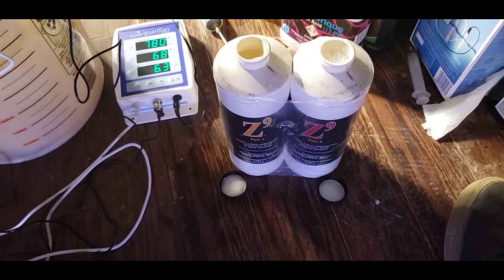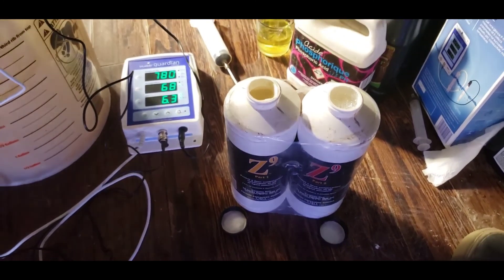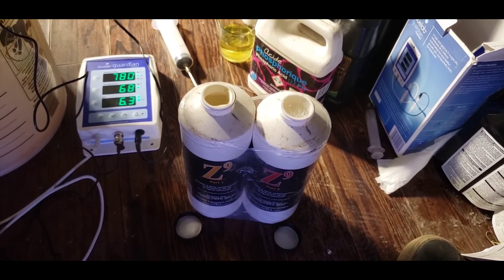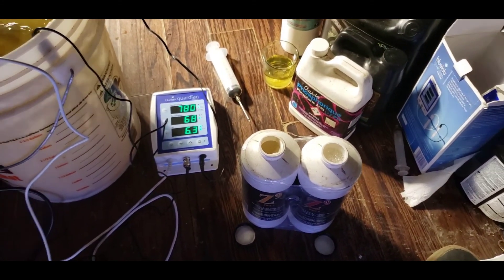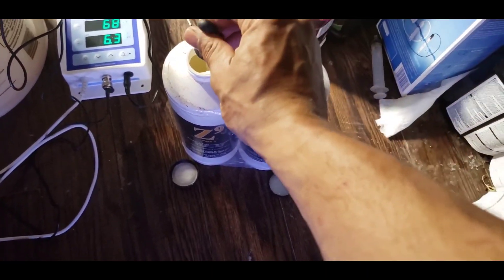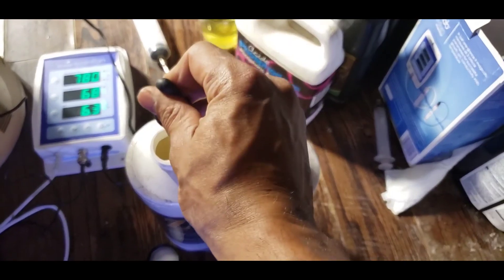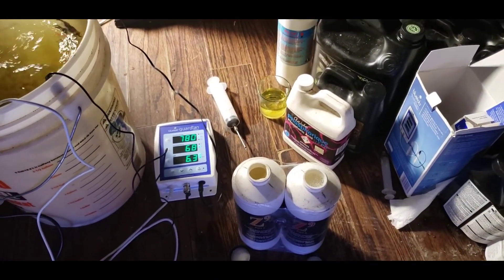We're getting to the last part - Z9. This is basically a pH stabilizer and it keeps things nice and clean - no gunk, no clogs. Since I started using this stuff things have been going great. It also tends to cure root rot right on the spot - amazing stuff. If you have a bad root rot problem, this will cure it way better than hydrogen peroxide and similar products. It's from a company called Flying Monkeys or something like that. They recommend about 2.5 mils per liter - I tend to use a little more, about 3 mils per liter.